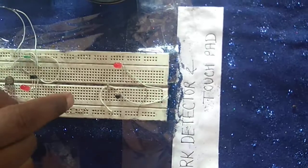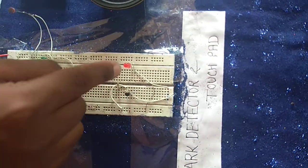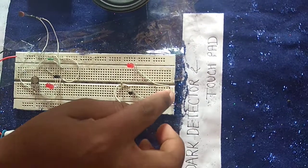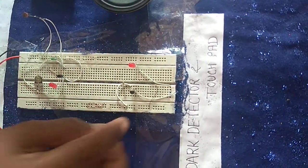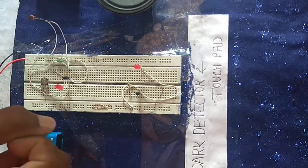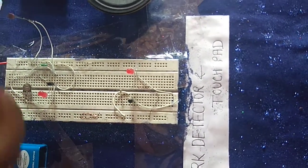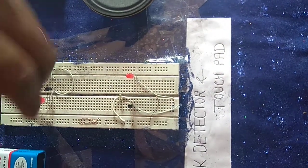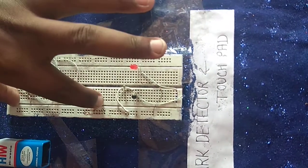This is a touchpad circuit. This is the mechanism — two wires are isolated, but when we put a high ohm resistance, we need infinite resistance. So when we touch it, we will see it, because on the breadboard there are 5 tracks.